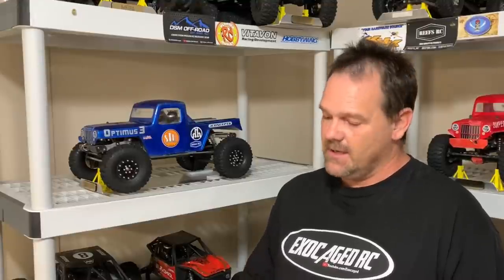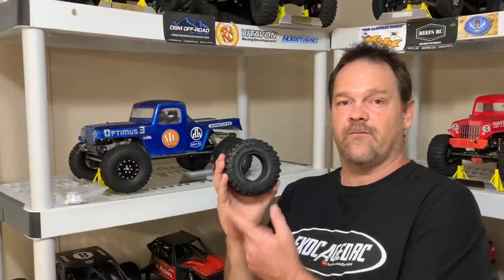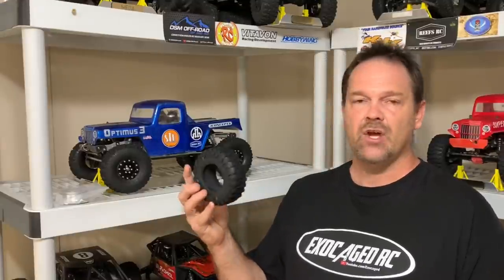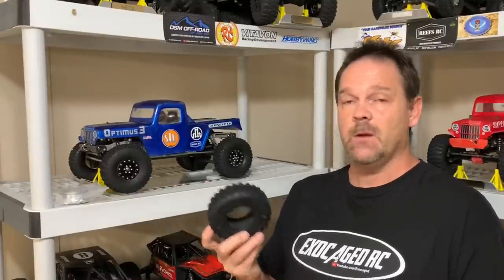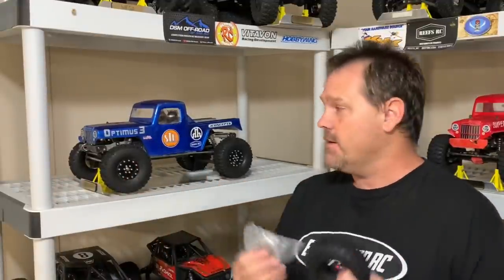Guys, I went shopping on Amazon and got some cheap 2.2 aluminum beadlocks right here. These are kind of narrow, so I've got those for these 2.2 tires right here. Now, these are 4.75 spec. These are by Injora, and they're almost like the Nitto mud grapplers. We're going to take a look at the tires, take a look at the wheels, get them mounted, and put them on Optimus 3.